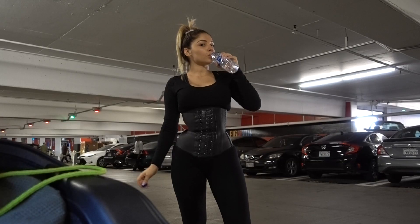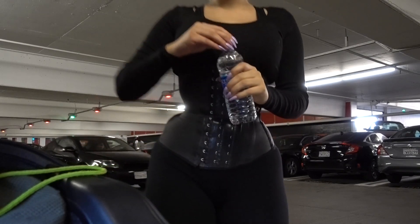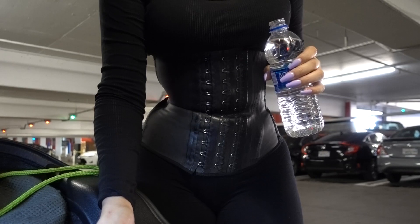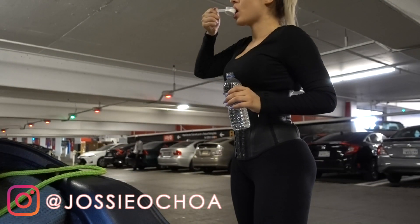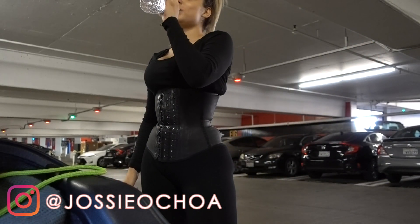Hey guys, welcome back to my channel, it's Josie Ochoa. Today we will be working out focusing on our glutes and lower body, showing you guys a little bit of my favorite workouts — not the full routine, we're still working on a perfect routine, and once we have that I'll share with you guys. Also, if you guys are interested in this waist trainer, check the link in the description.